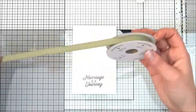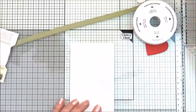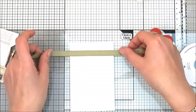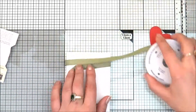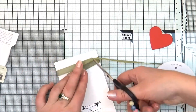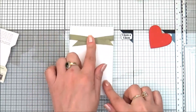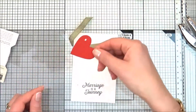Here is the mini chevron ribbon in Old Olive, and also some white baker's twine. I'm going to use Fast Fuse to attach the Old Olive mini chevron ribbon to the back of the layer, and then cut the excess using paper snips.